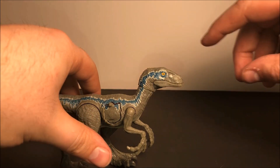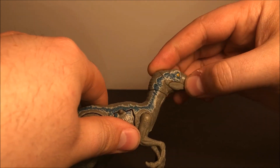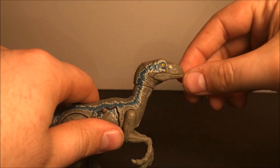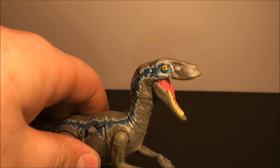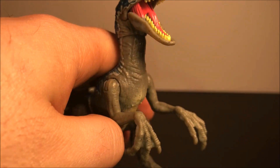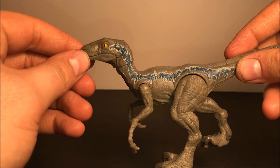So here we have movement right here in the head — she can go up and down. We get a wide angle on the opening of the mouth right there, really cool. Just look at the detail, it is awesome.